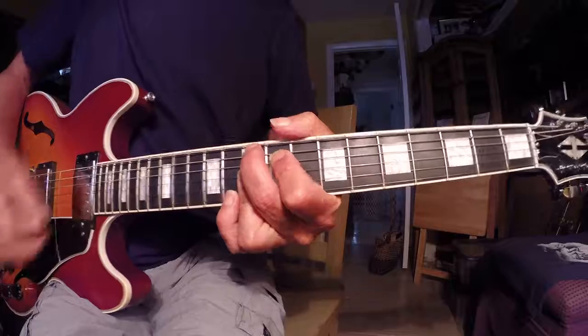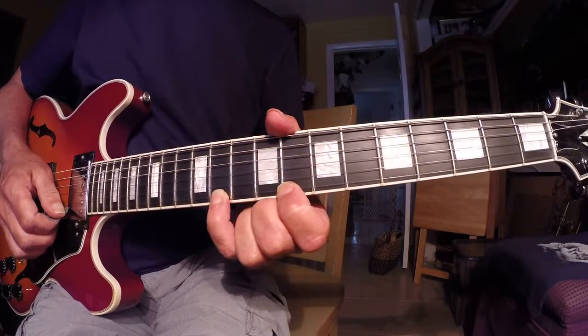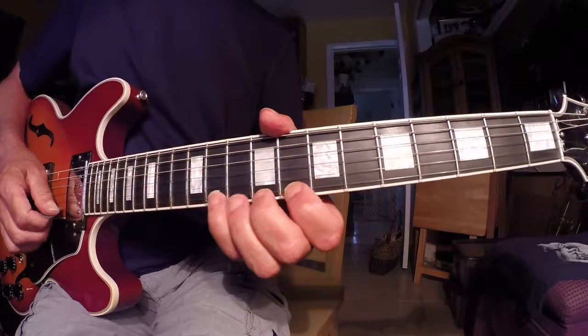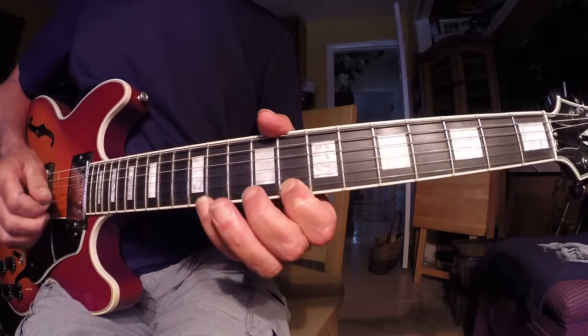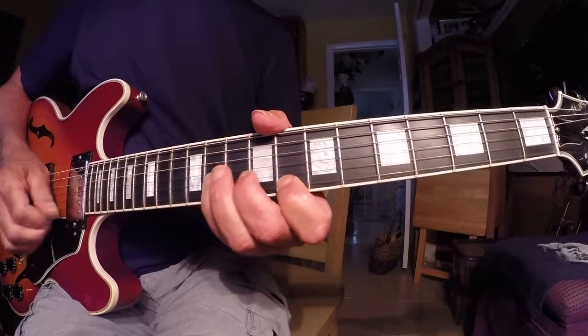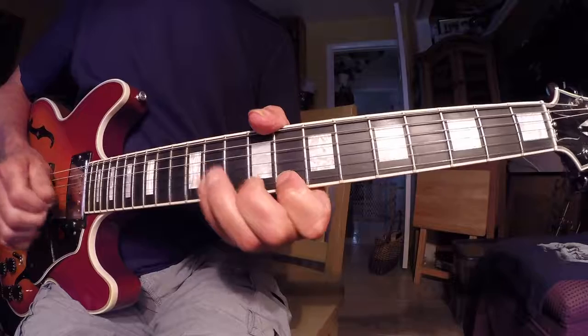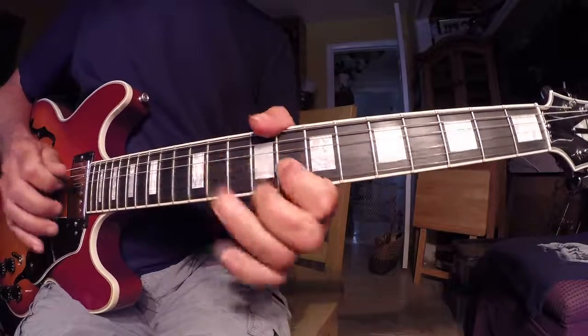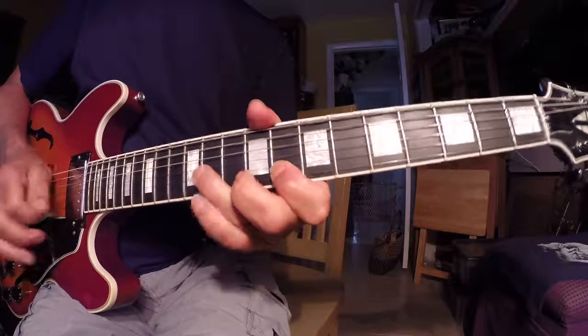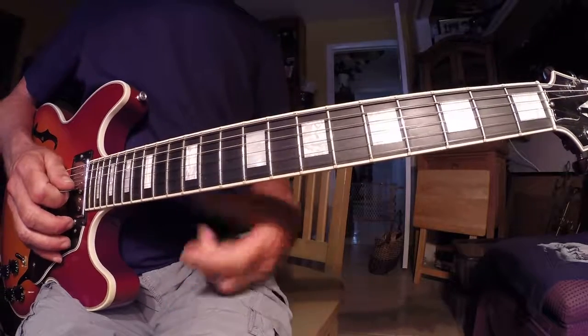The Chuck Berry technique — I start with the 11th fret on the pinky and go over it in reverse: kick, hammer, kick. I'll do that slow.